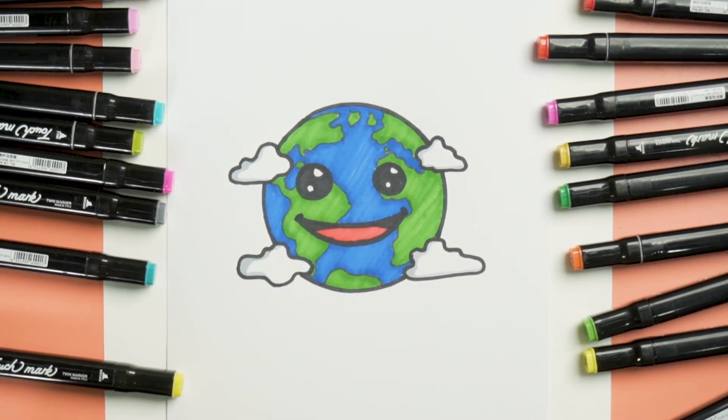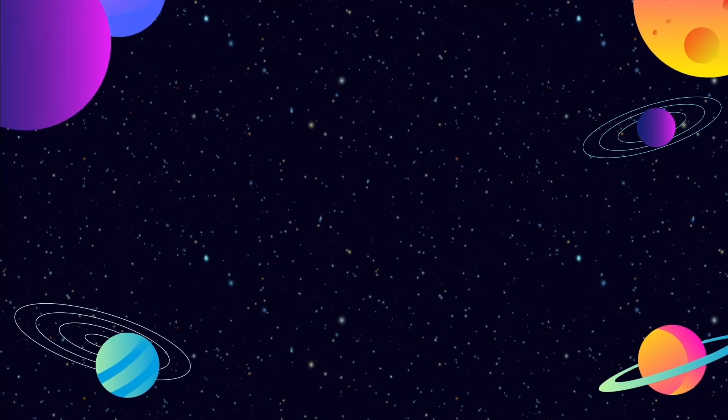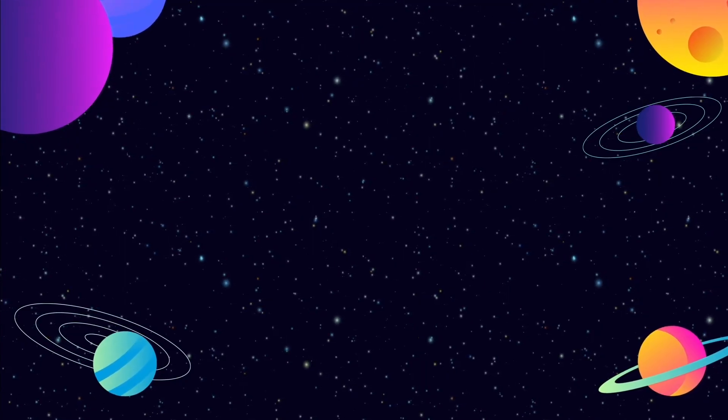There you have it guys, our smiling earth. I'll see you in the next one.